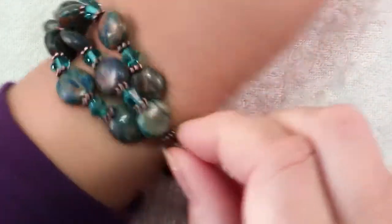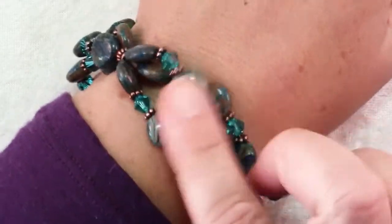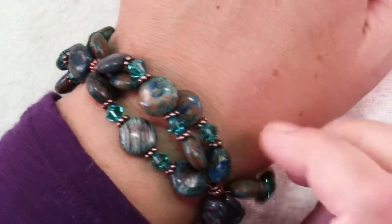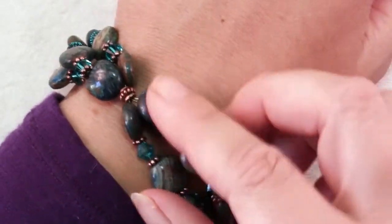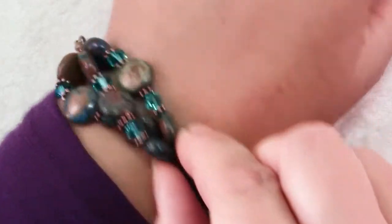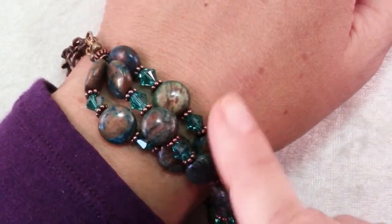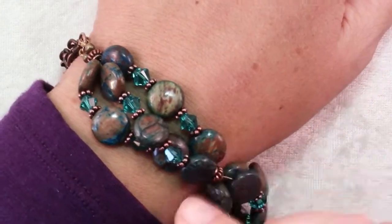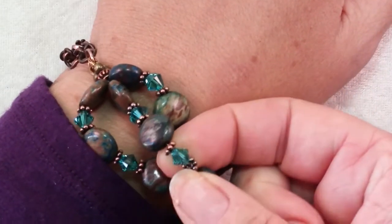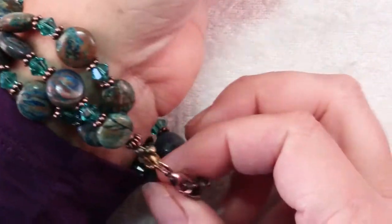This bracelet I'm wearing you may recognize from a recent video using blue sky jasper beads. Although I really liked that bracelet and the big bold copper beads I used in it, I decided as I was wearing it that the blue needed to come out more, so I actually restrung the whole thing using Swarovski crystal bicones that I think really brings out the blue color.